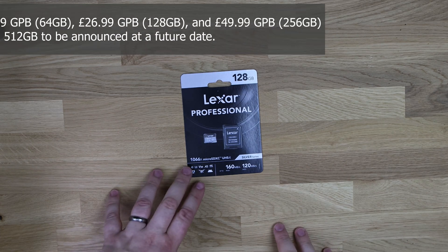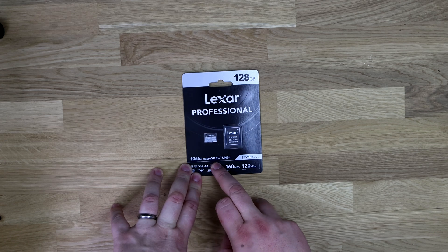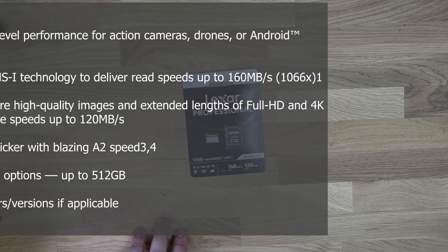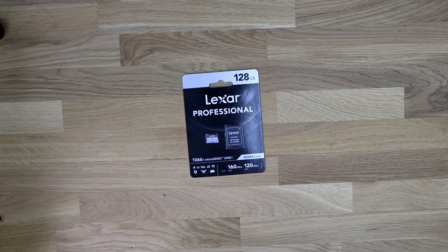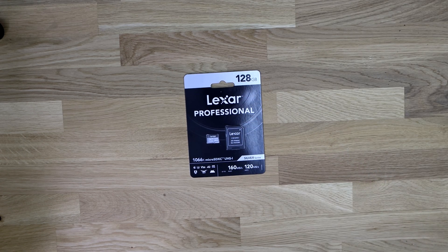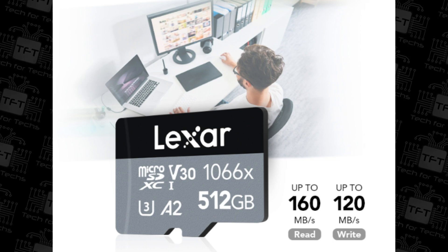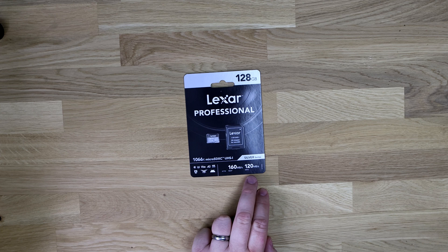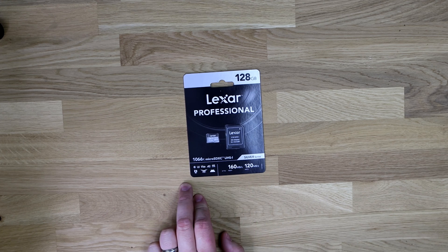So let's get started. Here we've got the Lexar Professional 1066X Micro SDXC UHS-1 Silver Series. This is a 128GB version. They do versions from 32GB, 64GB, 128GB, 256GB, and 512GB — obviously depending on availability and possibly your country. The maximum read speeds are 160MB per second and the write is 120MB. It's got all your stamps and everything you need on there.